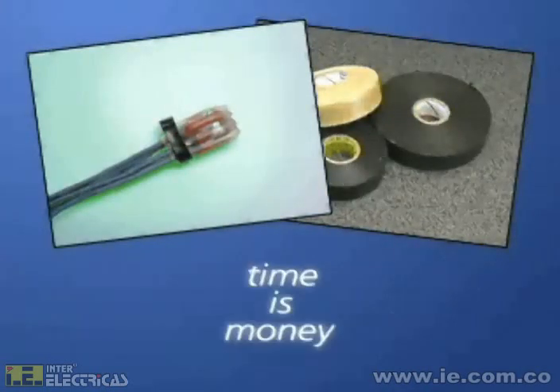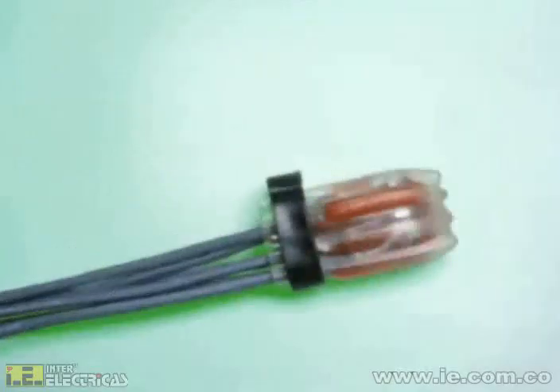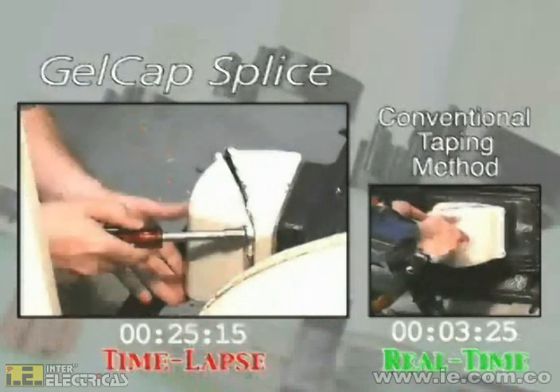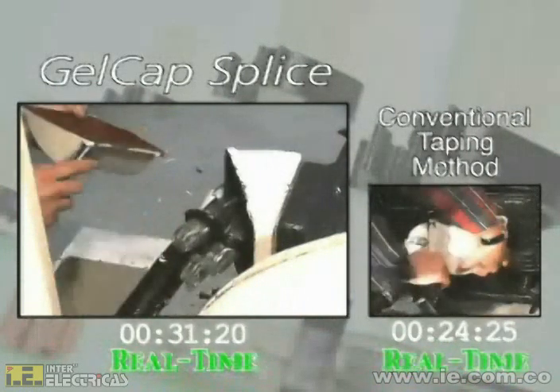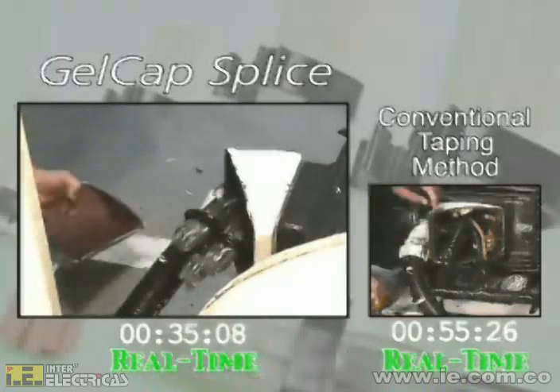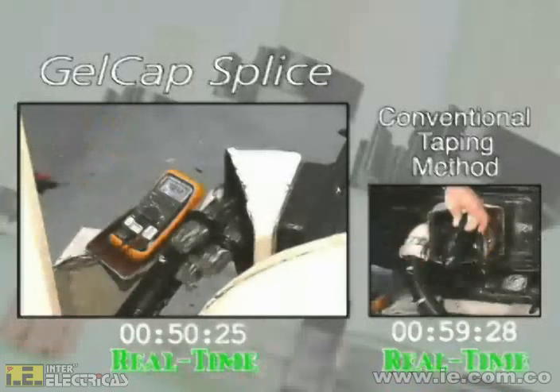Stop wasting time and money on slow and labor-intensive methods. Let's compare typical installations and show you just how much Gelcap splices can save you all around. Here we have two standard motor connections — on the left, Gelcap splice kits are used, and on the right, tape. We have time-lapsed portions of the footage, particularly that of the tape process. Note the running clocks at various stages of progress.